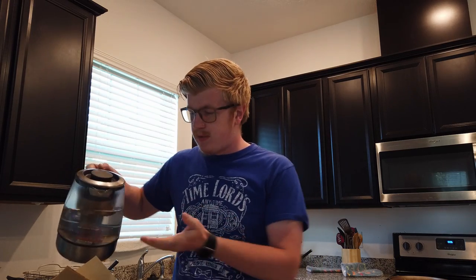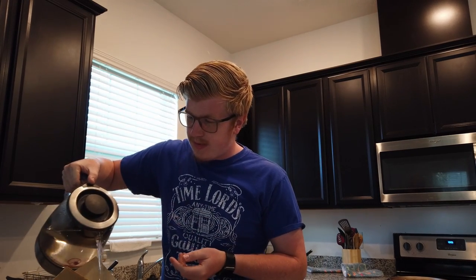What I did at first — you probably saw me pouring water — that was just kind of wetting the filter and clearing out any papery flavors.